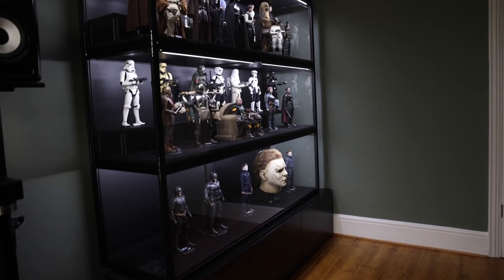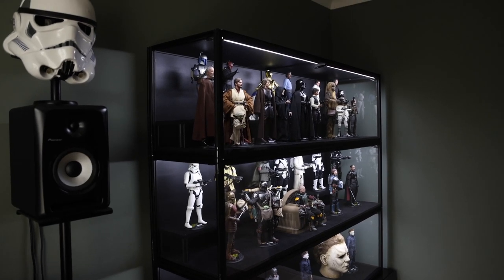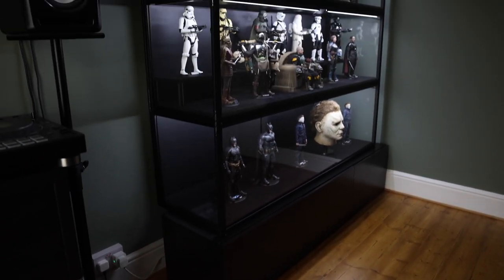Hi guys, just a quick video to go over a couple of questions. Since posting my collection video I've had a few people ask me what is the sort of riser that I use that the module cases sit on.